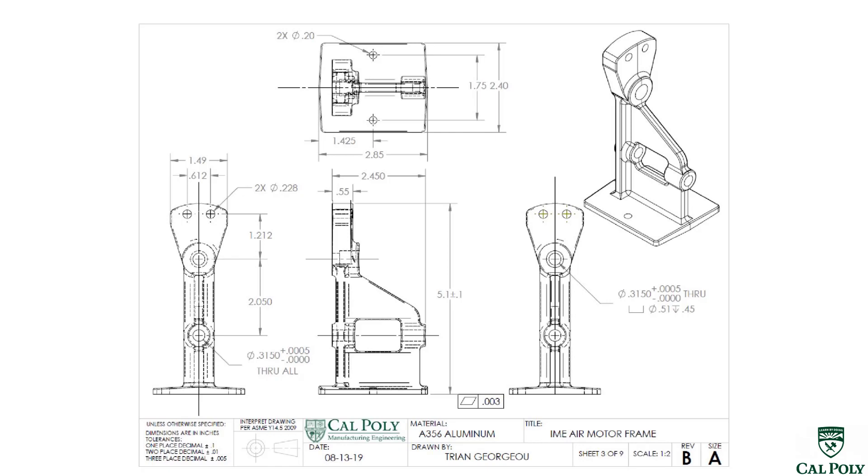Looking at the engineering drawing for the AirMotor, we see that the material is A356 aluminum. While A356 is a different alloy than we're used to — we're used to 6061 T6 aluminum, which is a billet alloy — because the AirMotor is a sand casting, we have to use a sand casting alloy. A356 is the closest alloy to 6061 T6.